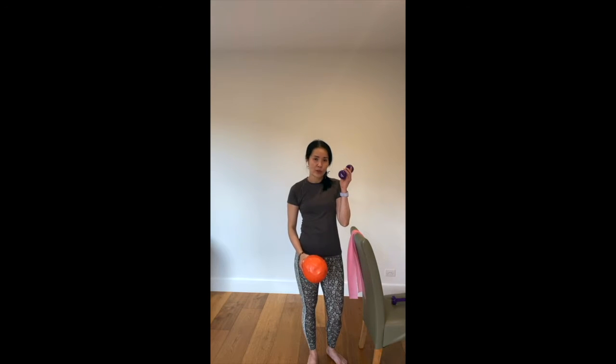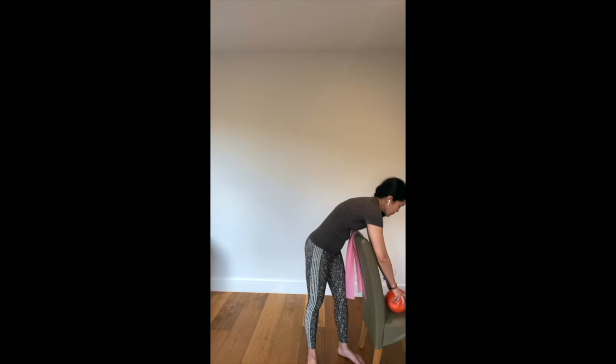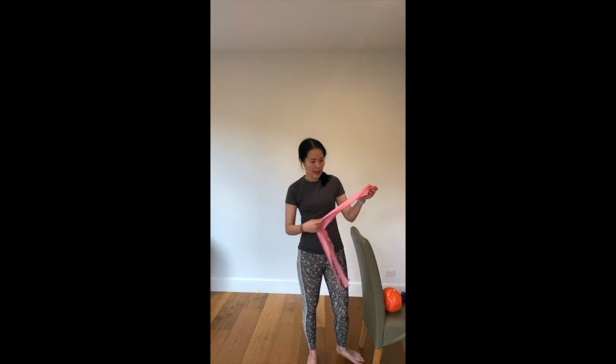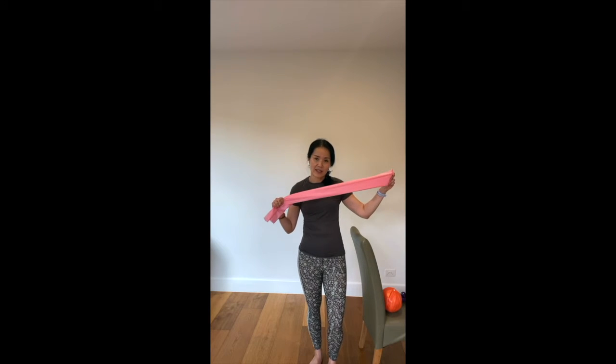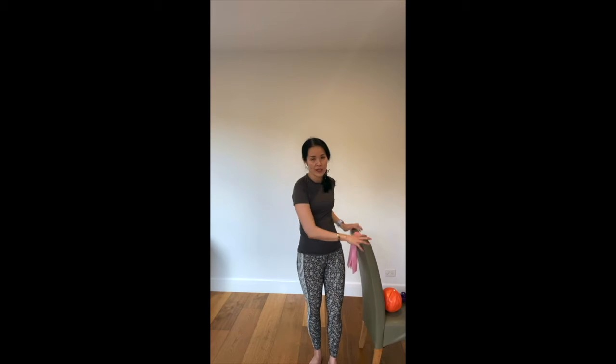Sometimes to finish off the class we will come out to the mat to do some Pilates work, and that's where sometimes we will need an elastic band. But if you don't have any of this, it's perfectly fine and we can still go ahead to have a barre class without those at all.